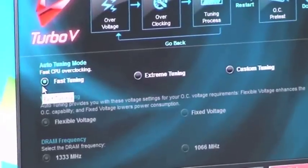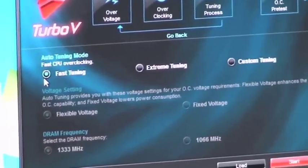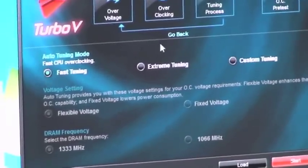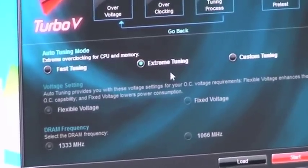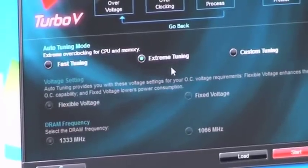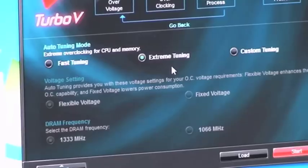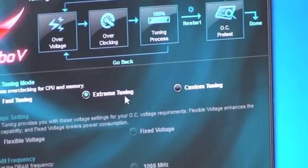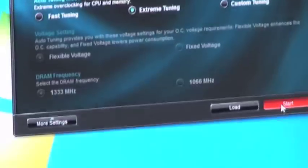Let's go into auto-tuning. Fast tuning will actually give you the exact same result as what you are getting from TurboKey 2. Extreme tuning is basically TurboKey 2 plus customer tuning. Customer tuning is step-by-step tuning from where you actually are now. And extreme tuning is a combination of these two together, so it's the one in the middle. I'll just use extreme tuning — that will be easier.